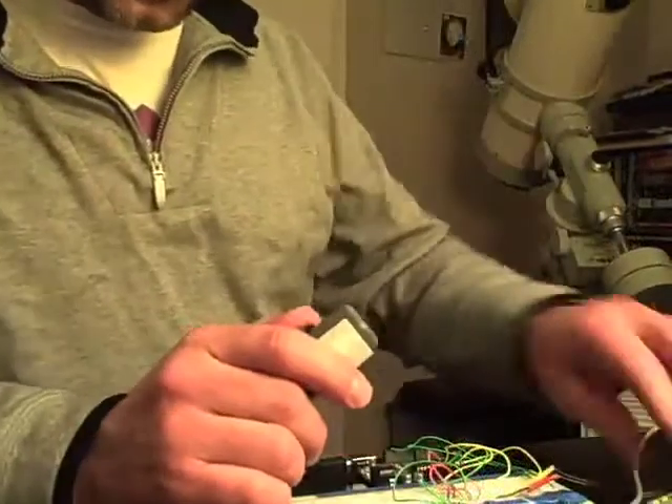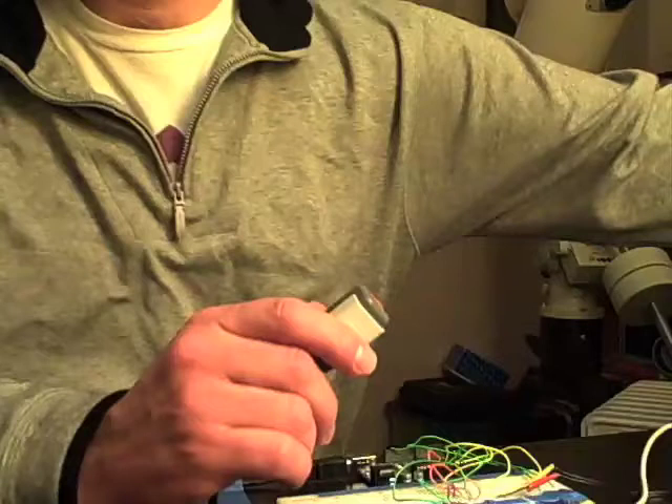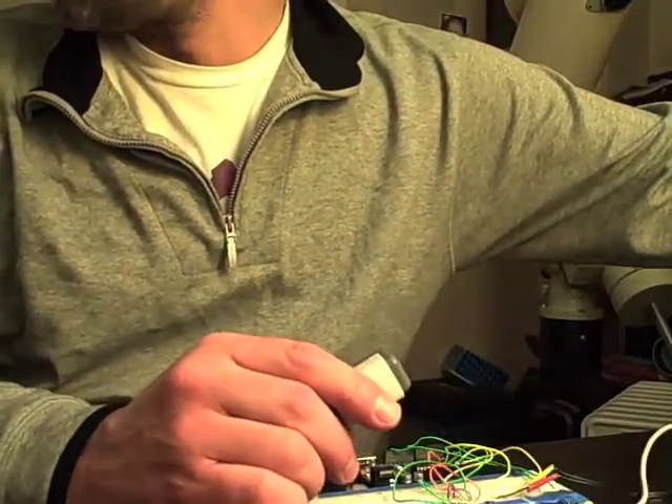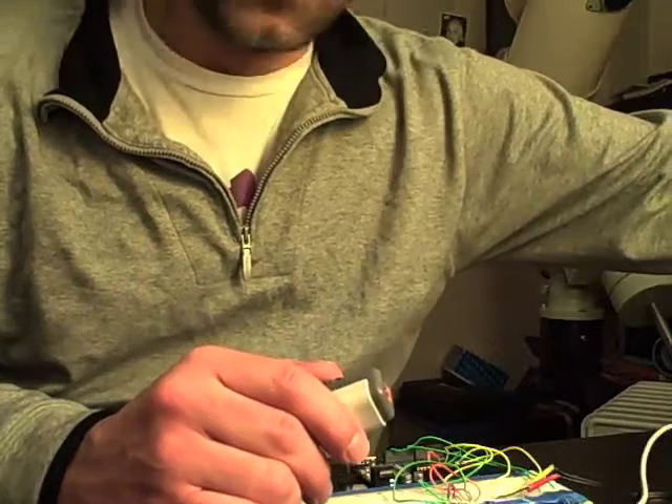Now I have a similar thing that doesn't use the temperature sensor, just the light sensor, and now it's just a continuous note — sort of like a theremin, but a very poor man's one.